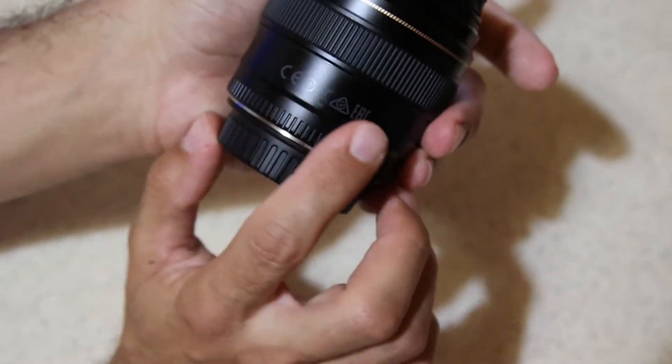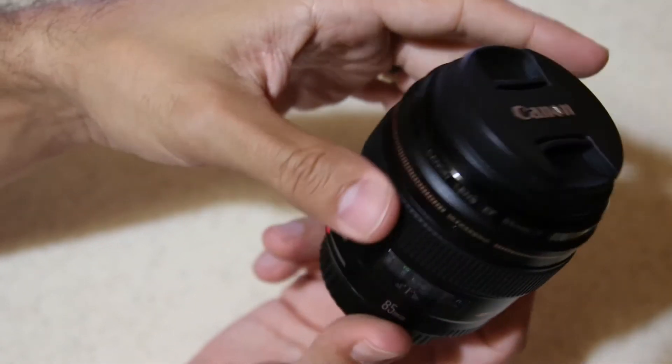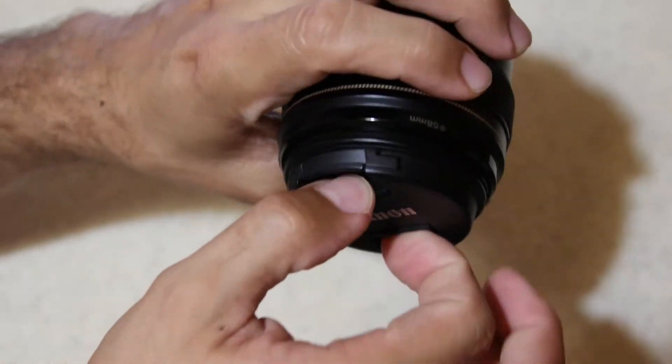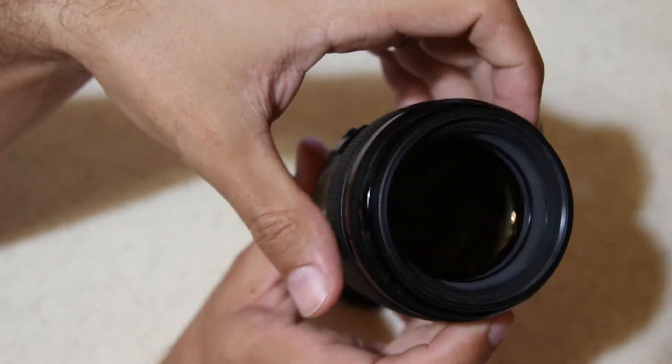About the construction: this lens is made of 9 elements in 7 groups. The diaphragm is made of 8 blades.